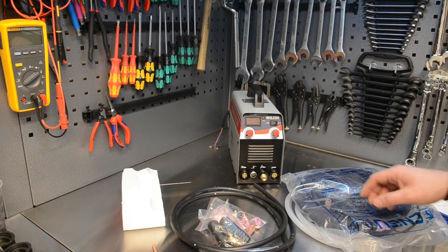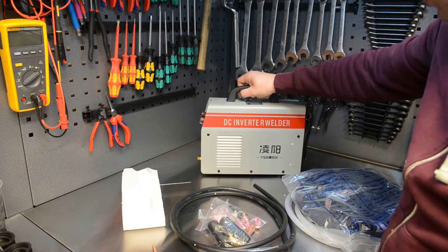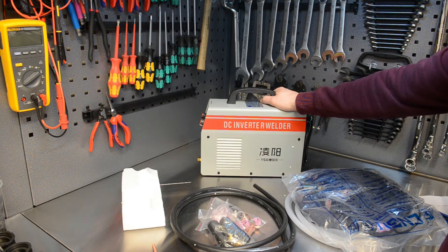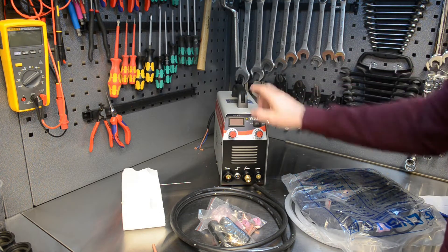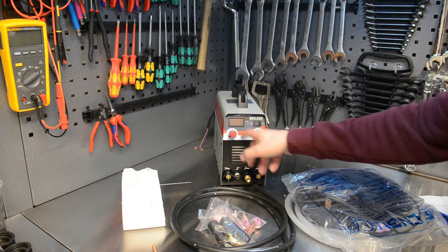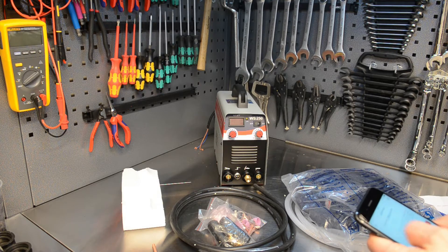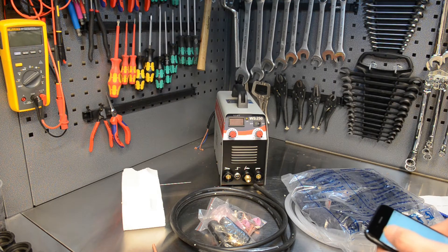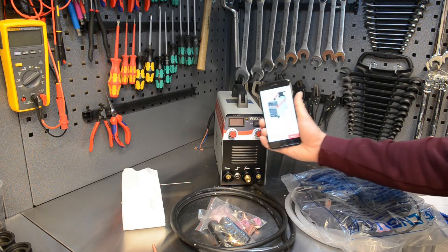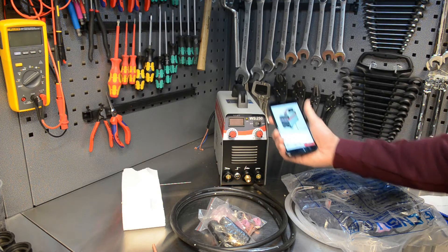I bought myself a cheap little TIG welder - it does TIG and stick. I haven't seen a video on one of these. This is kind of the cheapest one you can buy, I think it was 62 euro. The one I ordered was meant to have three knobs and a gas fitting, but this one only has two knobs. I ordered Package B, which ended up around 140 euro with shipping, and it shipped within about three days.